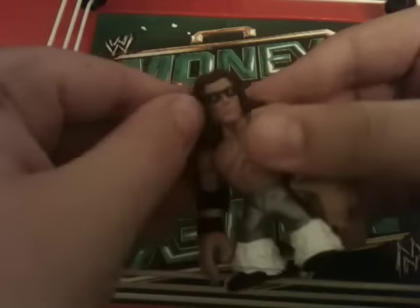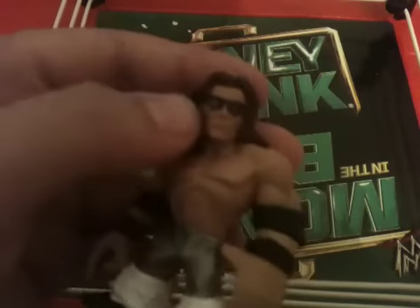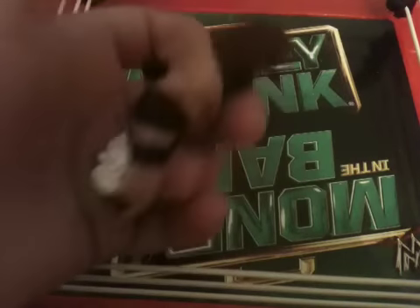First, we'll start out with John Morson. He has his little wristbands and elbow pads with his little black glasses with little silver crosses on them. You can kind of see them. He has some brown hair, his 6-pack and his back muscles, arm muscles.